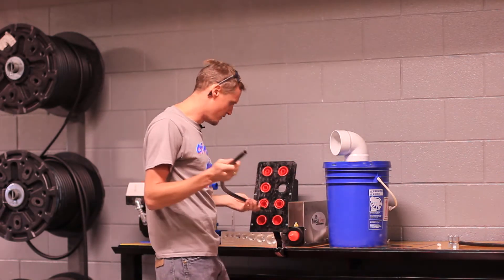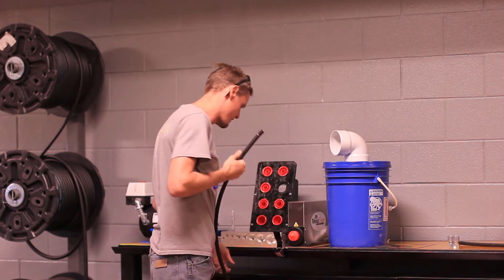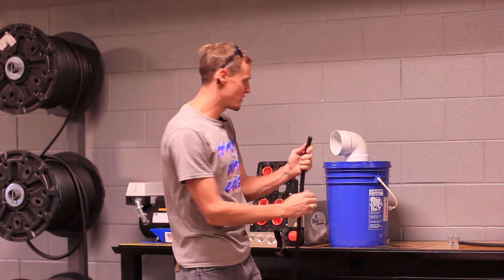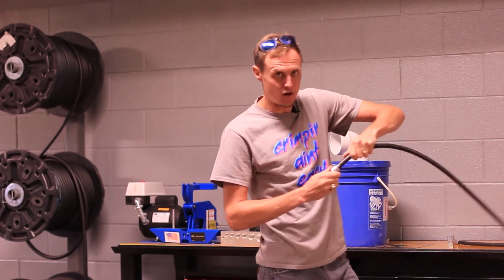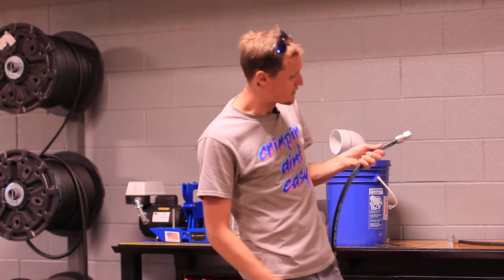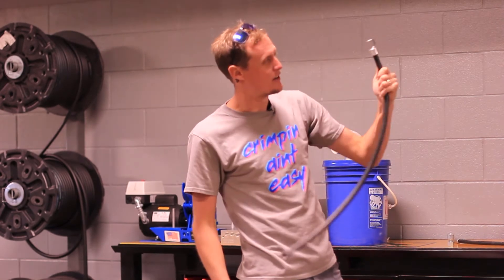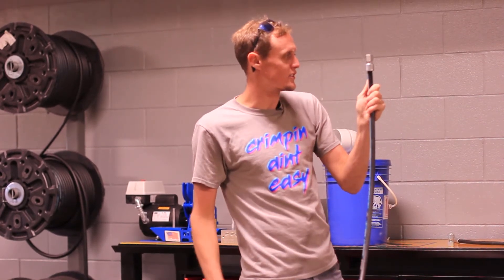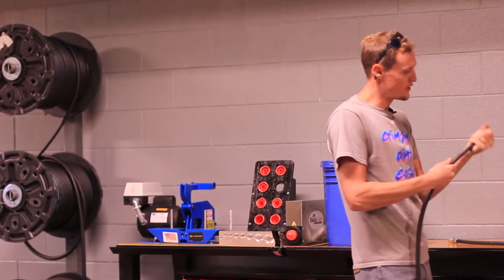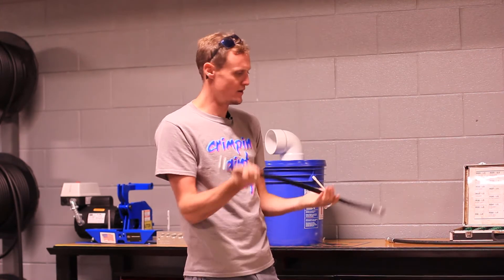Now that this is cleaned and we've got our mark, we grab our fitting and make sure it goes on all the way. Sometimes people just put it on and think it's on all the way but it's not — from one side it looks like it is, but then you check and see that it's not. You're going to have a blowout, which can be very dangerous. Now you can't see the guide mark, so you know the fitting is on there all the way. Also, if it jiggles loose while you're walking over, without that guide you wouldn't know. Very, very important step. I've got it down to the guide on both sides, and now we're ready to crimp.